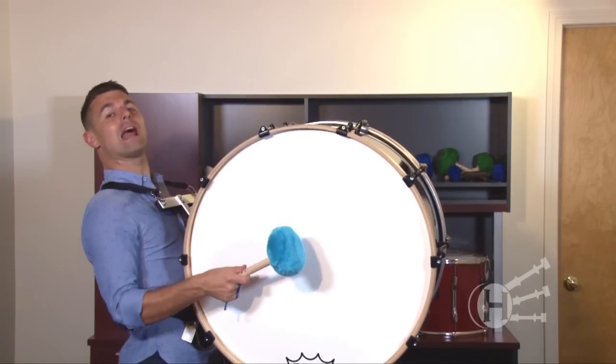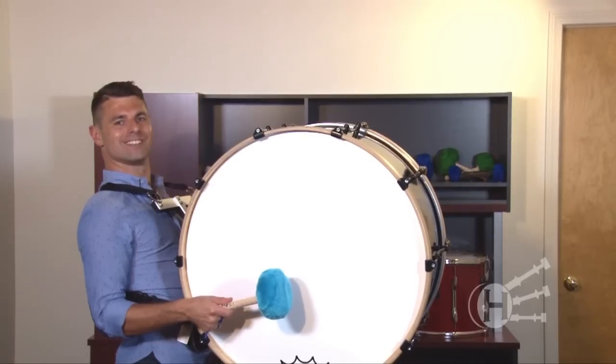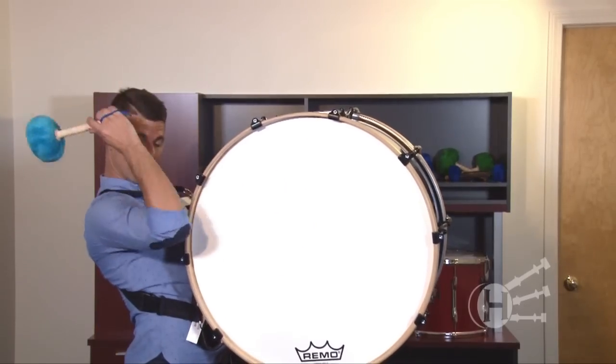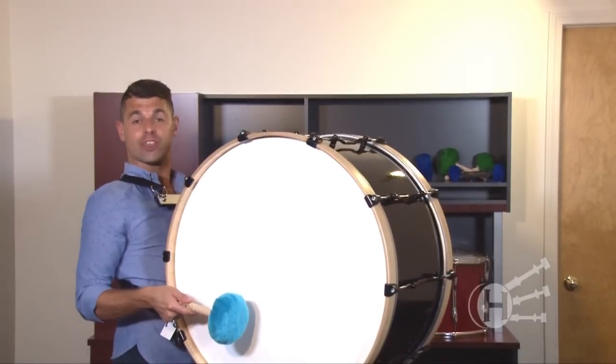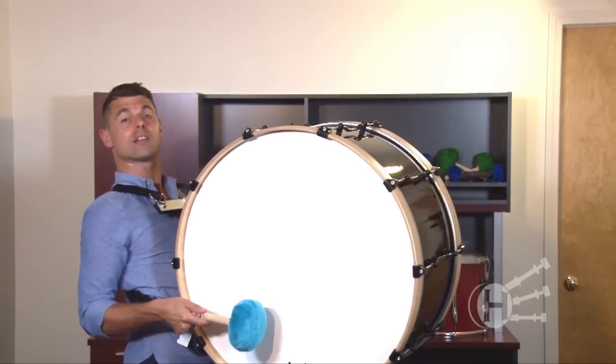I'm really excited about the new patent-pending tie-fry base beater. Unlike cylindrical beaters, the tie-fry base allows a consistent attack with the same warmth and sustain as a cylindrical beater.